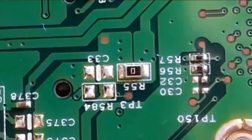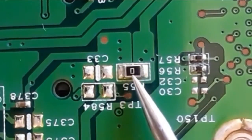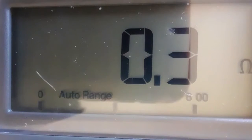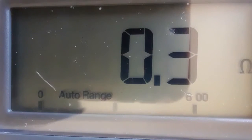Here we have another fuse resistor — this time with a single zero. With the same working principle, we should get zero ohms. As you can see, we have 0.3, which means zero ohms — this is a good fuse resistor.